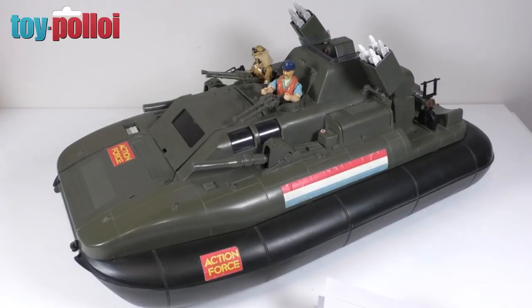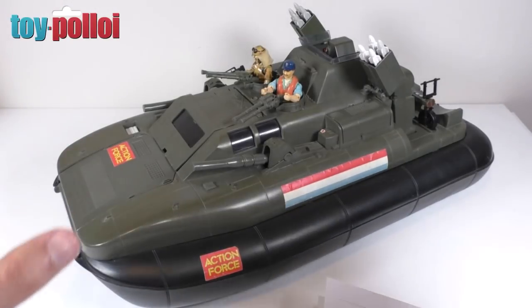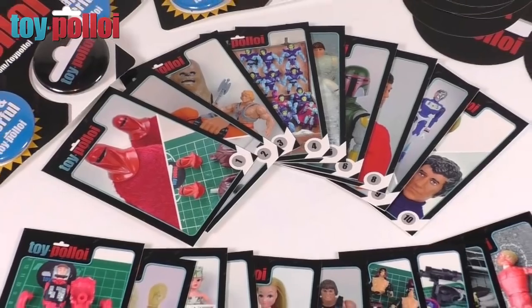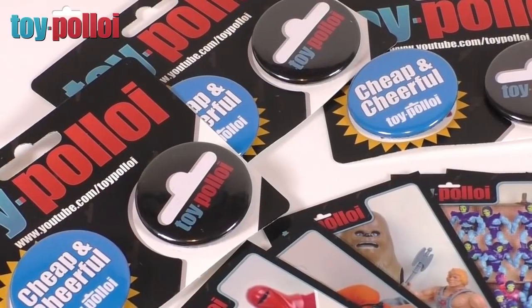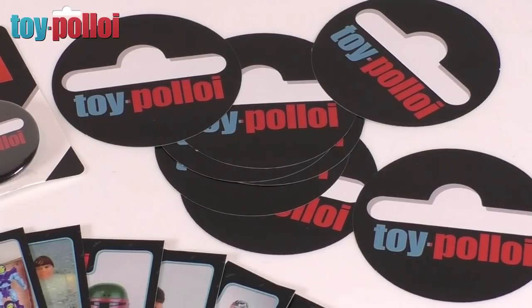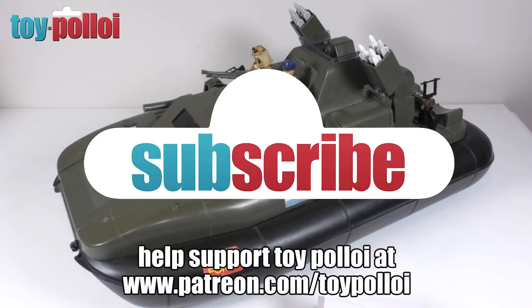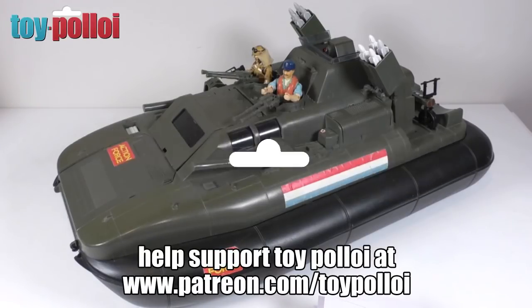I need to say a massive thank you to a few people who've helped me out in this video: Terry Seminoff, Keith Warren, Bryn Smith, Dwayne Cabaniss, and Alex Cooper - all of whom have helped me out with parts, either purchased, traded, or donated. Everyone has received some Toy Polloi badges, stickers, and collector's cards as a thank you. I hope you've enjoyed this video - make sure to subscribe and tap the bell to be notified each time I upload. Thanks for watching.